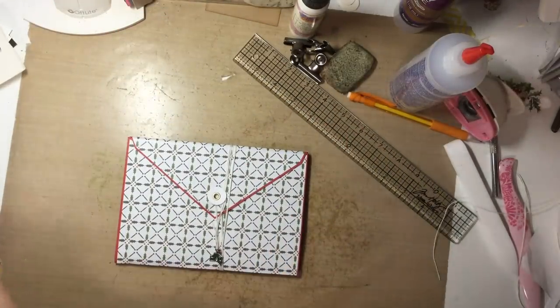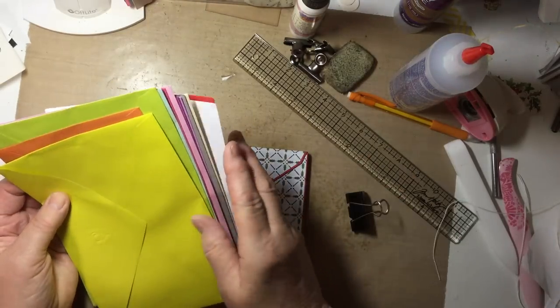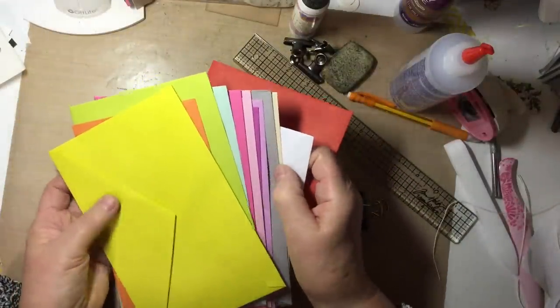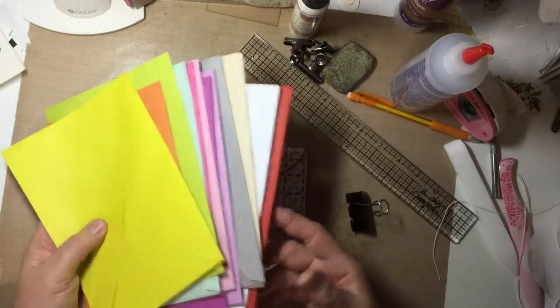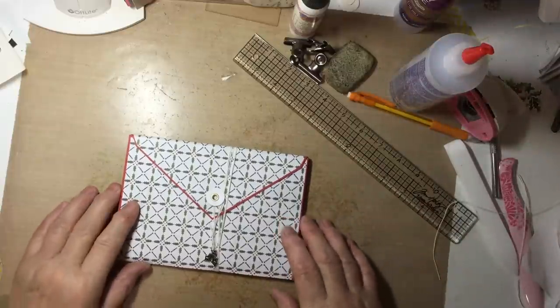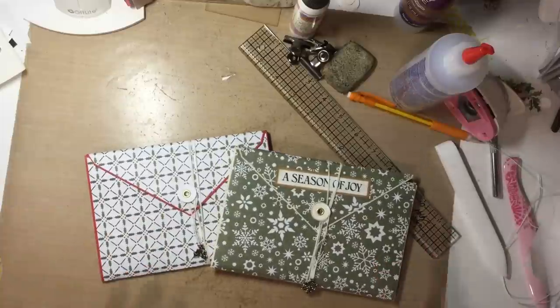If anybody is interested in getting envelopes from me, I have all of these luscious colors and different sizes. You can just contact me and I will send you a flat letter full of them for free — you just pay the shipping, in any color or every color that you'd like. Just let me know. I can get almost a couple hundred in one of those flat envelopes. So if you're interested, just let me know. Thank you for watching.